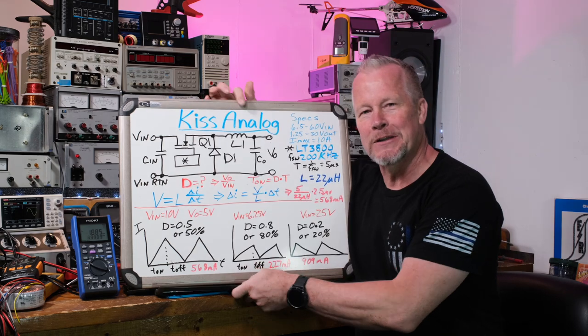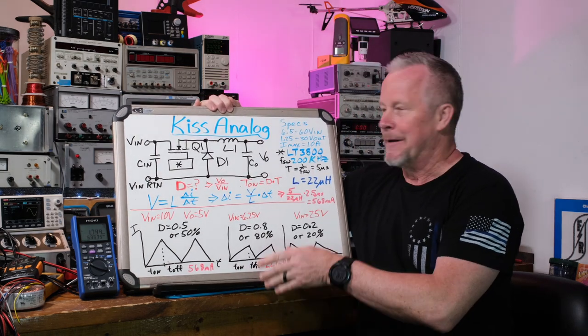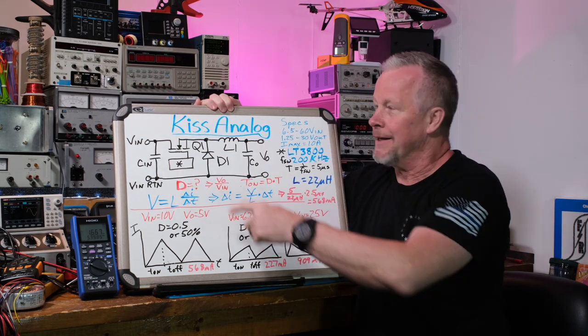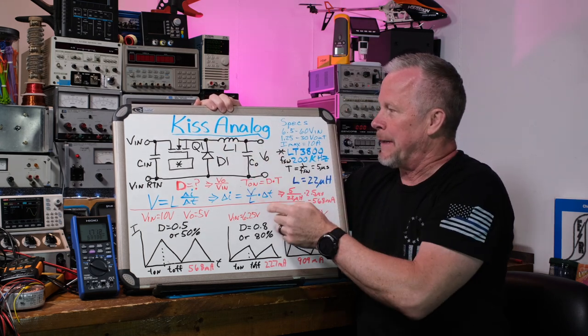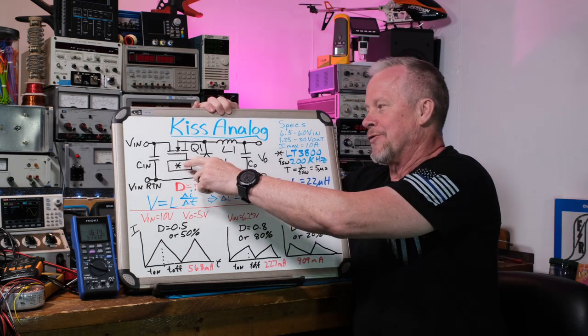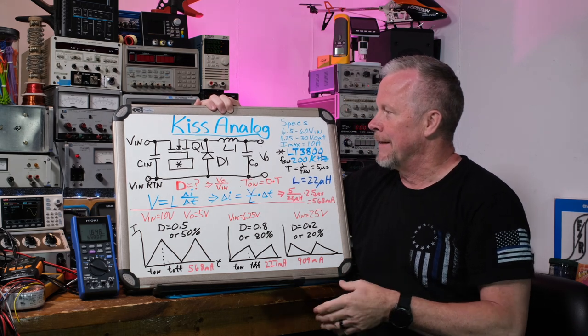I'm going to first start off with the board. I've got a lot of stuff on here. Basically, the buck regulator - the main machine, the switching FET, the flyback diode, the inductor and the output capacitor, also an input capacitor. And I have a control chip that I just marked with an asterisk.